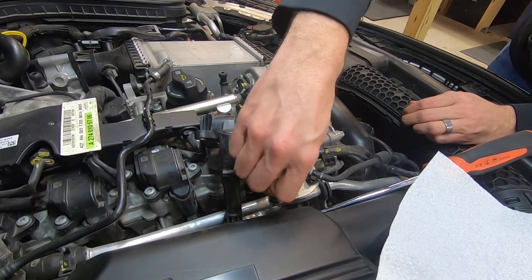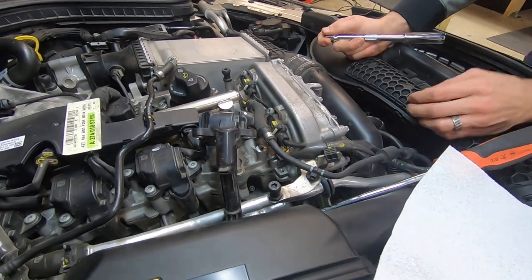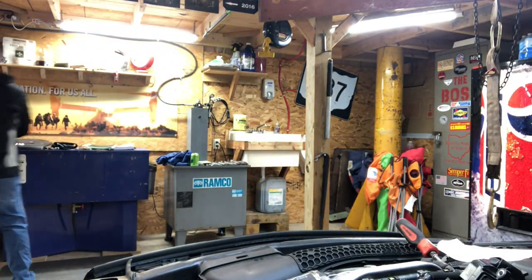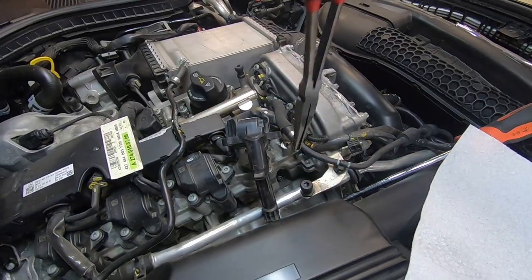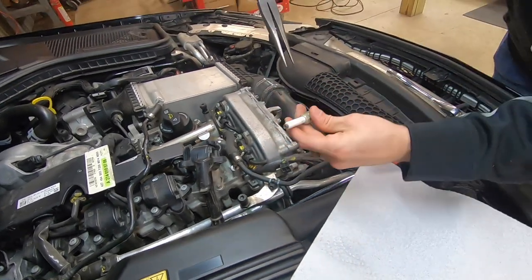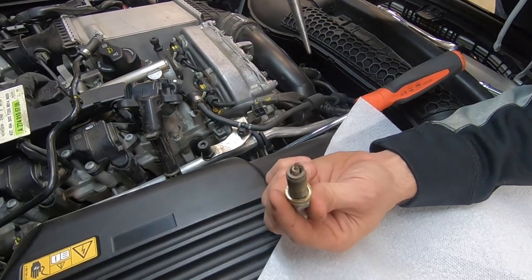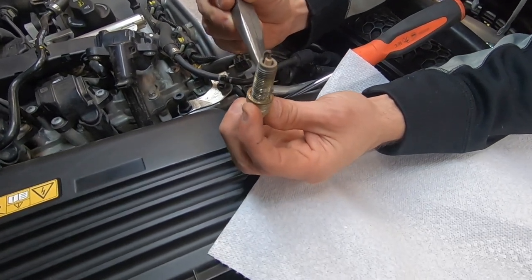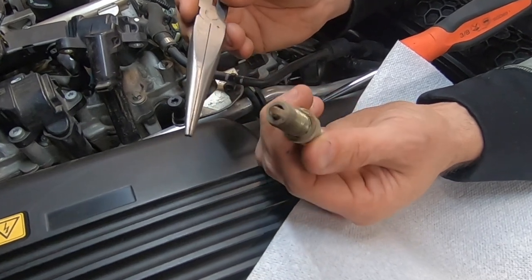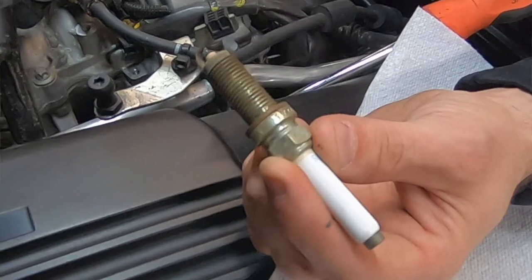The threads on these are incredibly long, so have some patience and do it the right way. Once loose, reach your hand down in, or use a pair of long-reach needle nose pliers to grab onto it and pull it up out of the hole. These look like they've got some miles on them — you can see the dissimilar metals have started to corrode around the plug and how it interacts with the aluminum block. Definitely time to replace these.